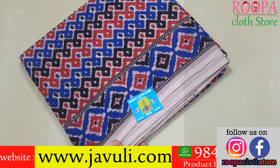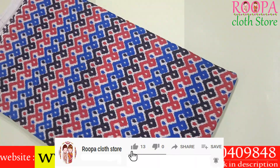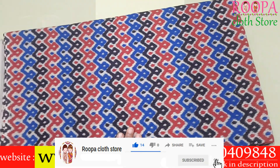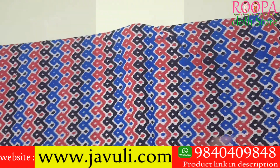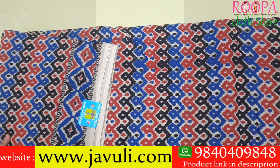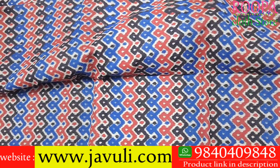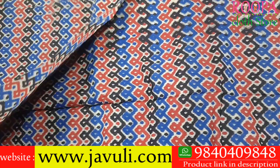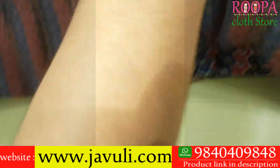The second beautiful 10 yards kalamkari saree comes in a pochamali pattern with multiple color combos — red, blue, and black with a beige base color. There is one side border with a beautiful pochamali pattern, and the pochamali pattern runs all over the body as well.